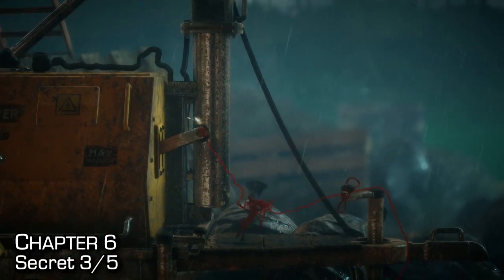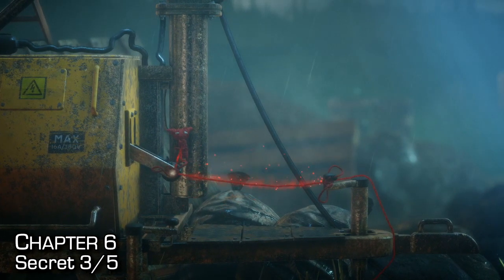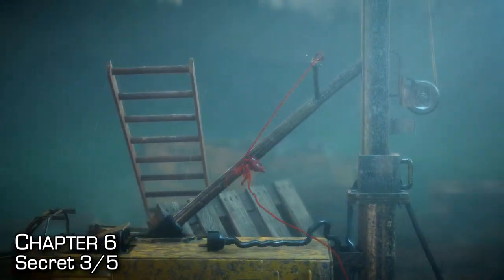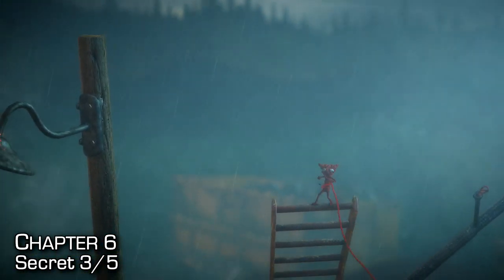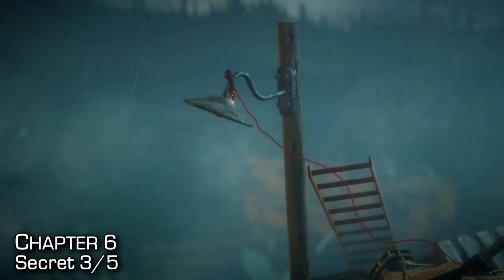Now we're on top of the generator. You'll need to make a small bridge slash trampoline using the downward handle, jump up on top, and you can actually plug in the generator to continue the mission. Before we do that, make sure you swing across and jump onto the ladder — don't hit the ladder without jumping on it or you'll knock it over. Once the ladder is knocked over, just make your jump to the left-hand side and pick up the secret.